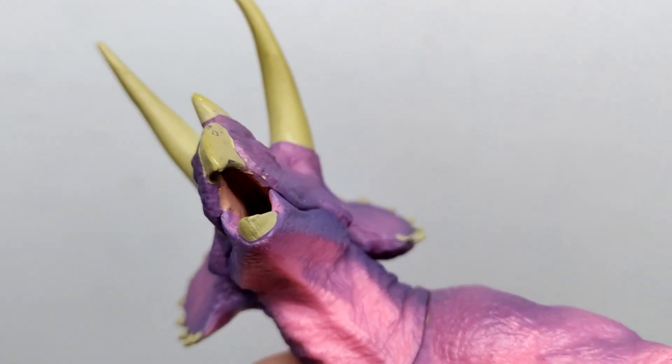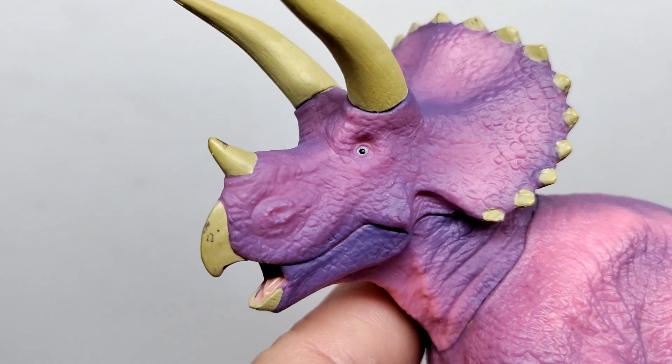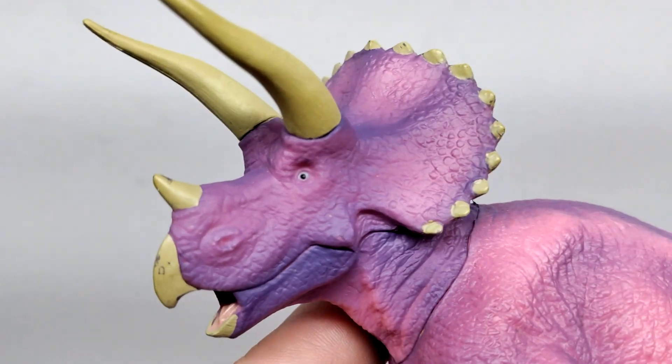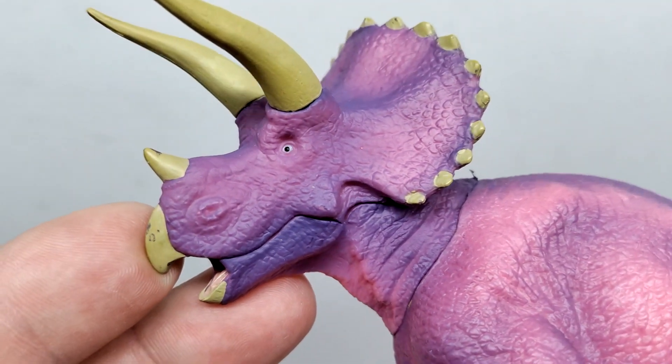The detailing looks pretty good as you look in there, though you can't see it too well because it is a pretty small mouth. The positioning of the eyes also has kind of a wide-eyed effect which continues to give it that almost surprised kind of look — so maybe it's in the middle of a confrontation of some kind. We have variations of pinks and purples through the course of the face.